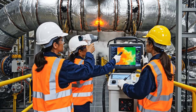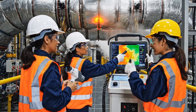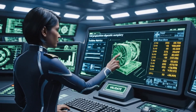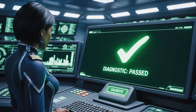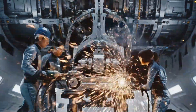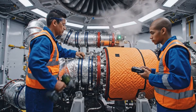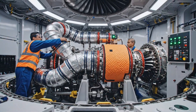The flow rate is stabilizing within the parameters. Yes, the thermal distribution is optimal now. This section is fully secured. Check the pressure diagnostics. Confirmed, all systems are nominal and ready for activation.